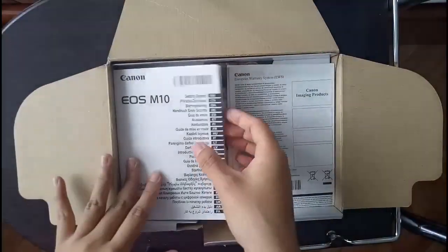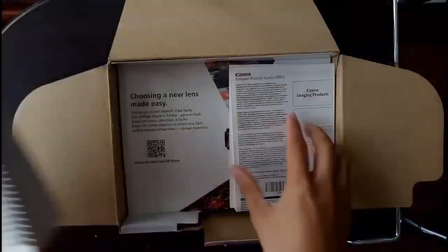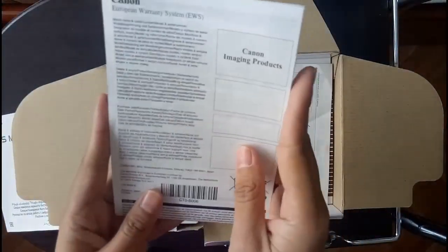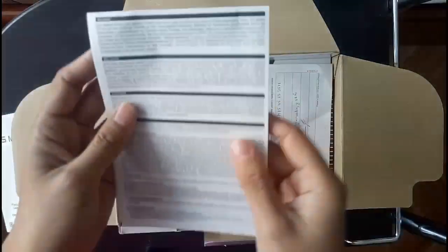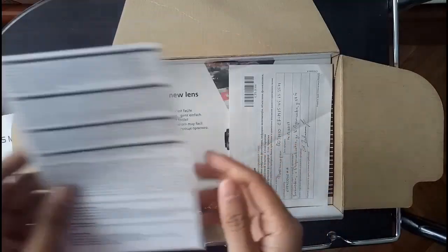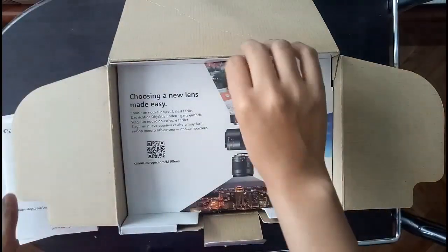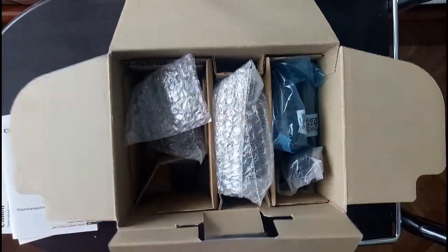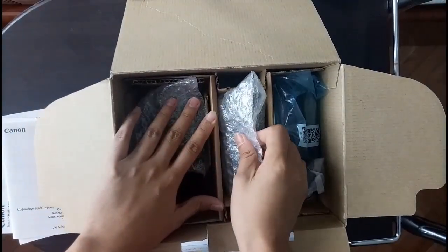When opening the box you can see these manuals — this is a pretty thick manual. We also have the Canon warranty form where the terms and conditions of the warranty are written. This is very important; you don't want to lose this one. We also have a thinner manual. Let's move on to the items in the package.